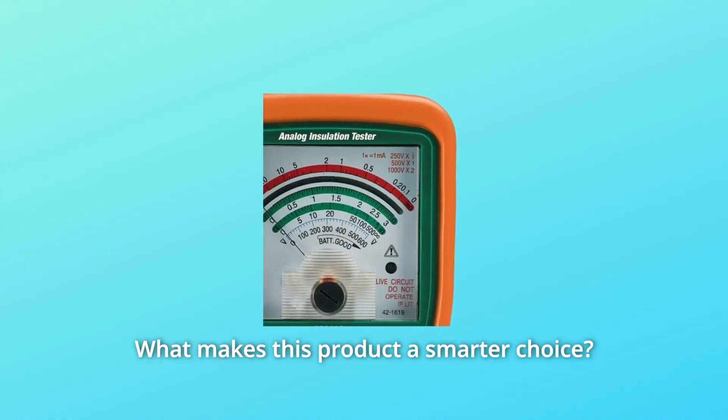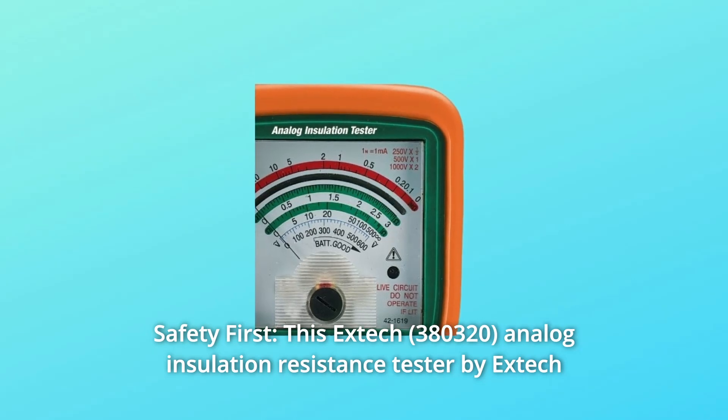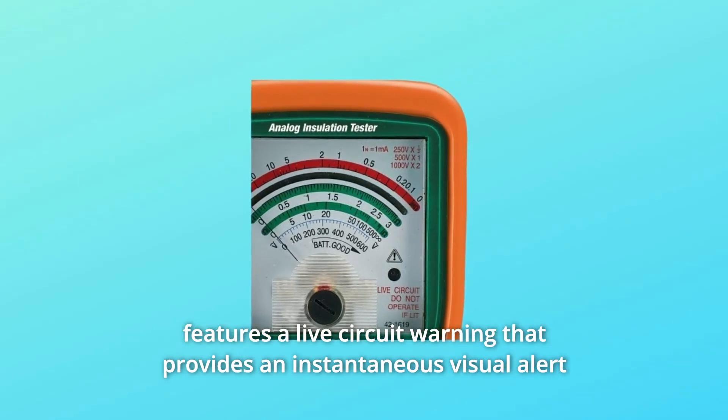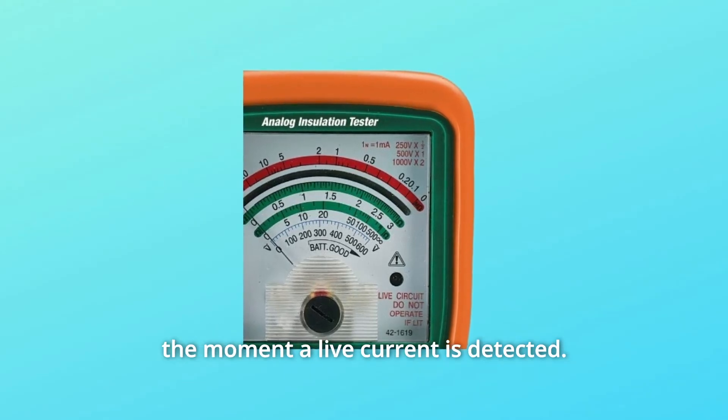What makes this product a smarter choice? Number 1: Safety First. This EXTEC analog insulation resistance tester features a live circuit warning that provides an instantaneous visual alert the moment a live current is detected.